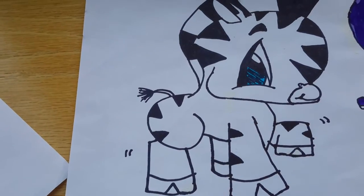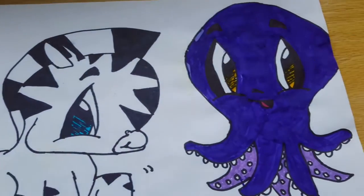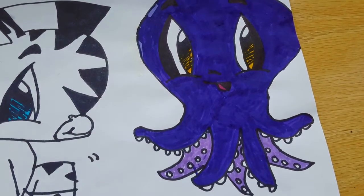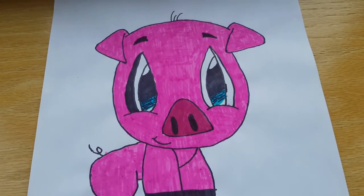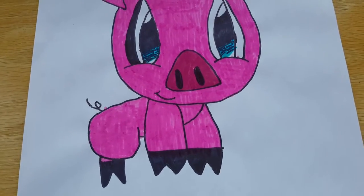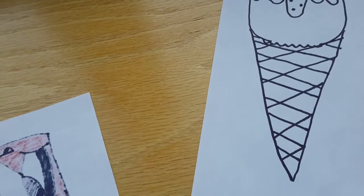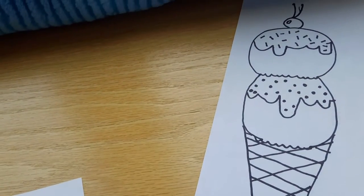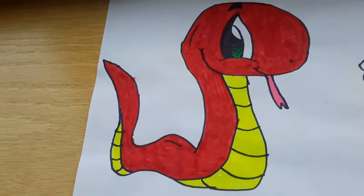Then I have this zebra. And then this purple octopus. And then this pink pig. And then I just have an ice cream cone. And then I have this soda can and a snake.